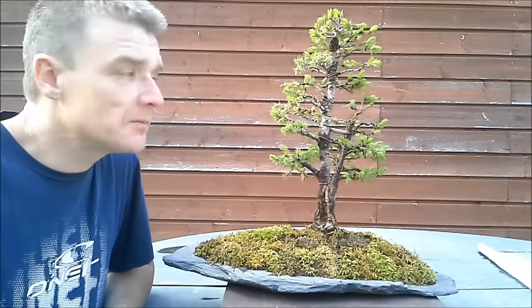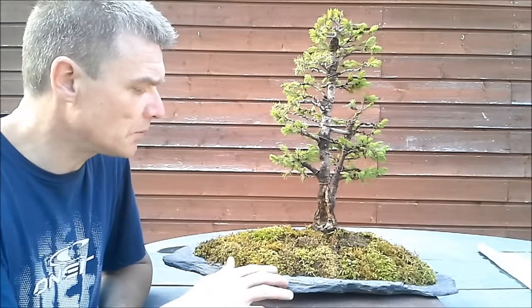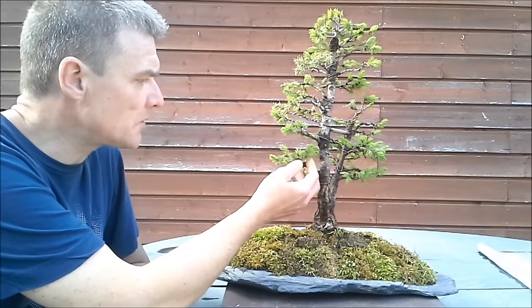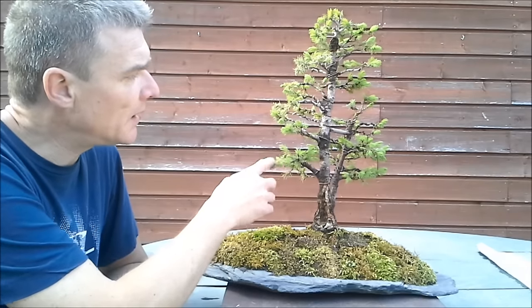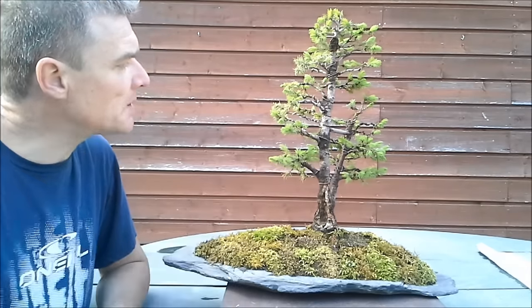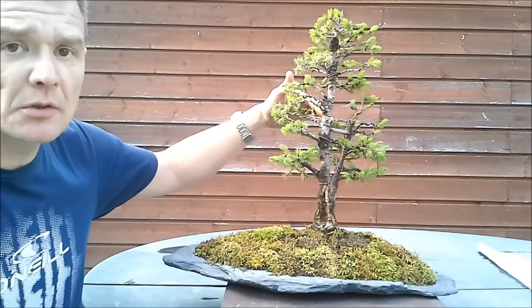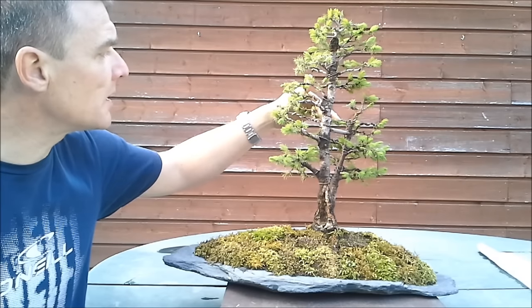Hello everyone! Today a little video about this spruce — you might remember him. As you see, the tree is starting to grow quite nicely now, but I'm still lacking foliage on the inside of the branching. I'll show you a little close-up to make clear what I'm trying to say here.